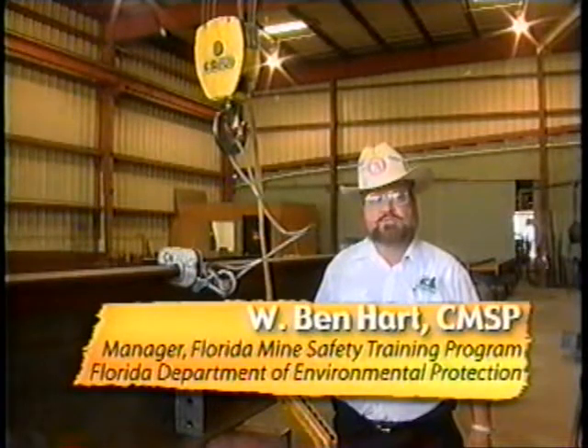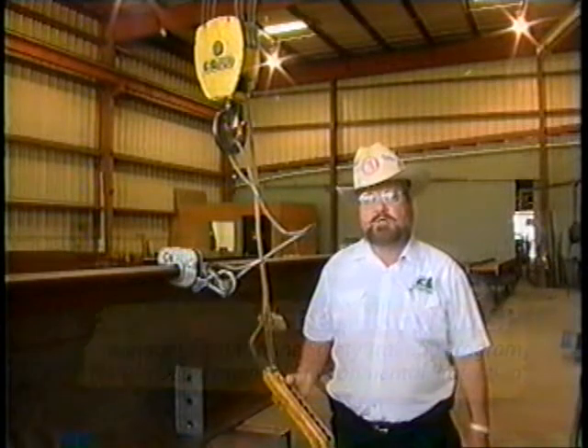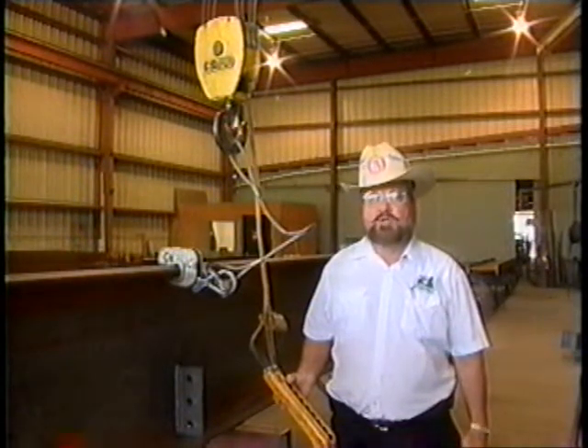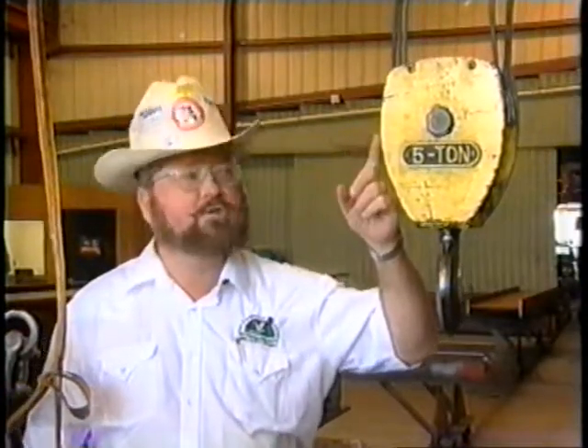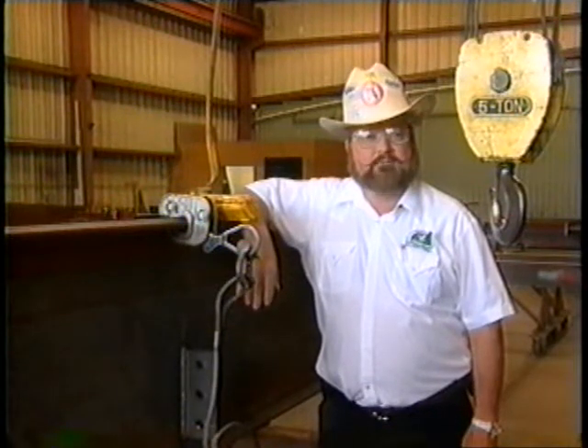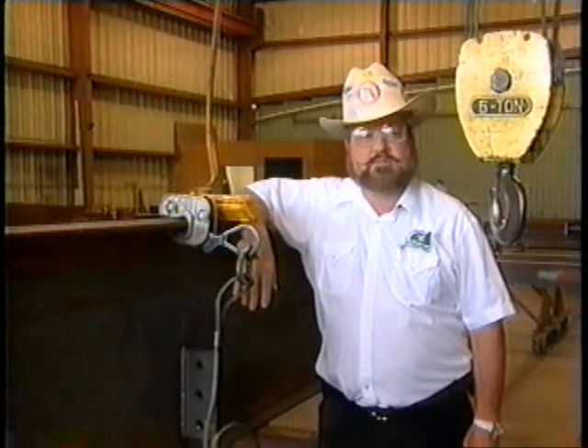Welcome to another in our exciting mine safety video training series. Can you imagine trying to get through a workday without the use of an overhead crane or hoist at your work site? They can have many moving parts, which all must be in sound shape and work together. Specific hands-on training is required for the operator. Today, we're going to cover operator training, the pre-operation inspection, rigging the load prior to lifting, lifting and moving the load, and properly moving the load to its destination.